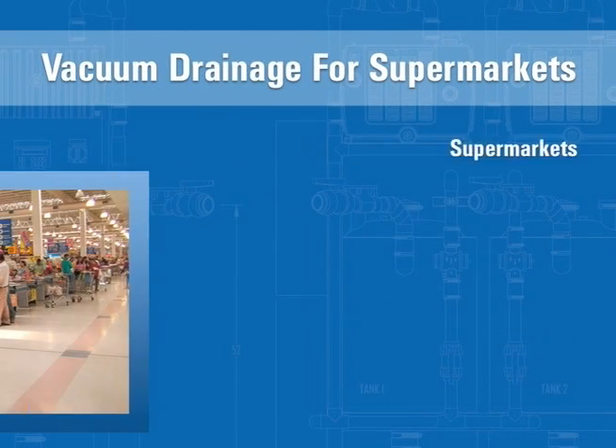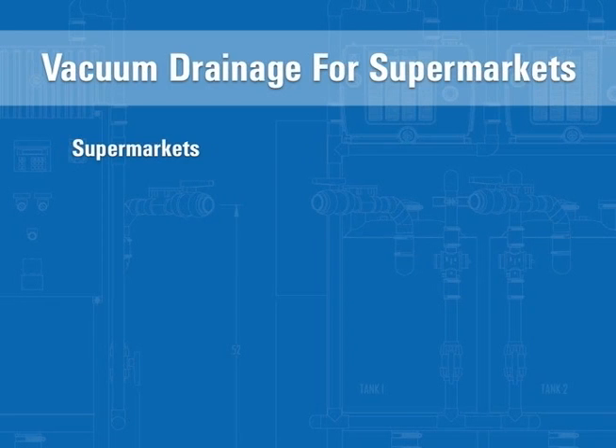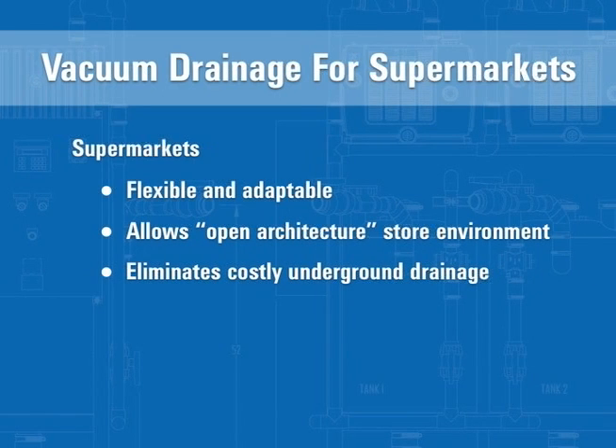In today's competitive environment, supermarket facilities demand marketing flexibility and cost effectiveness, and ACORN VAC's system delivers it. Drainage can now follow alongside overhead electrical and refrigeration services, so store layout can be as flexible as imaginable. This allows for an open architectural store environment, with refrigeration modules relocated and adapted for last-minute merchandising changes, marketing preferences, or wet seasonal displays. Because no trenching is required, existing buildings with limited drainage capabilities can now be considered viable options for conversion into supermarkets.